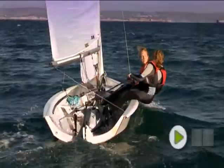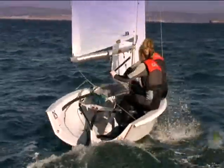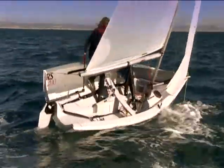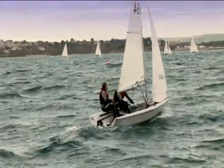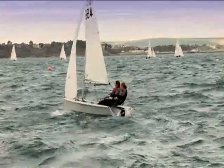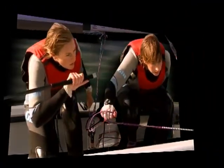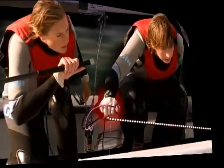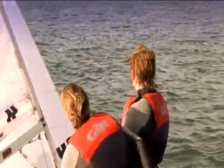In a two-person dinghy, it is usually the helmsman who decides when to tack. She is responsible for ensuring that the new course is clear and for making sure that the crew is ready. After the tack, she must check the sail trim, boat balance and the new course. The crew is responsible for releasing the jib sheet, picking up the new sheet, moving across the boat and sheeting in the jib on the new side as the boat completes the turn.